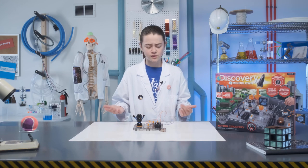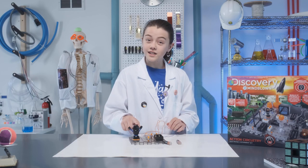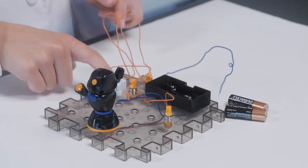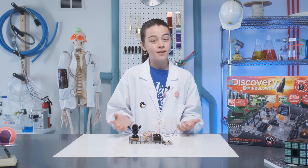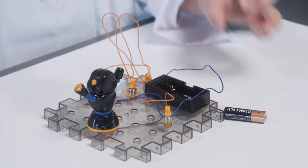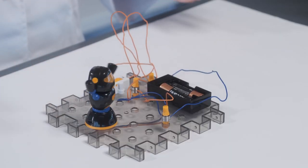Now that we're basically circuitry wizards, let's make our little robot friend spin. First, attach your robot to the breadboard along with the battery compartment, the on-off switch, and the spring connectors. Then attach your wires, put in your batteries, and turn it on. Whoa! Look at that guy whirl!